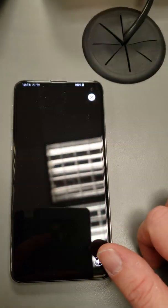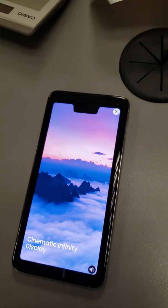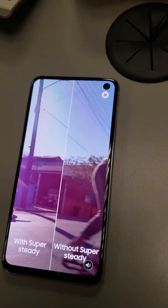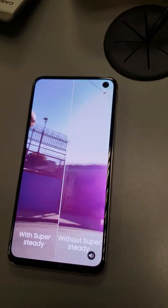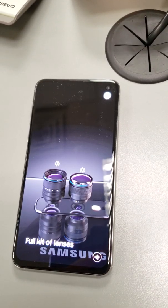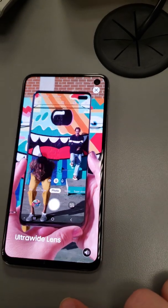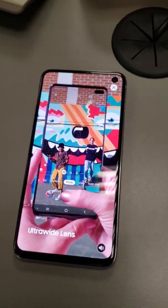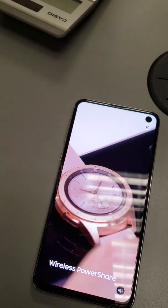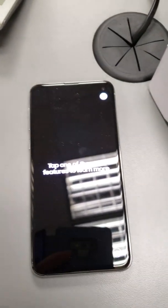Watch what's new. Introducing the Samsung Galaxy S10e. See more with the nearly bezel-less cinematic infinity display. The Galaxy S10e super steady technology minimizes shaking to give you steady action recordings. The Galaxy S10e's epic shot camera features a full kit of lenses, including an ultra-wide lens. Now you can wirelessly charge other devices right from your phone with wireless power share. The Samsung Galaxy S10e — tap one of the new features to learn more.